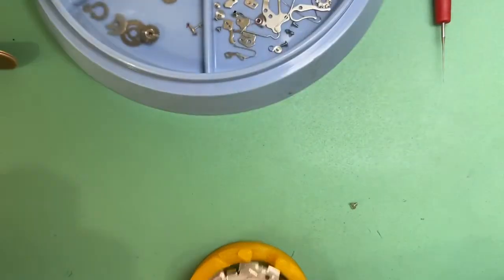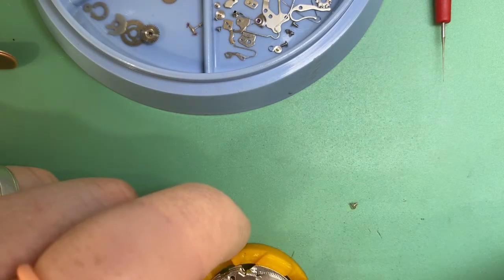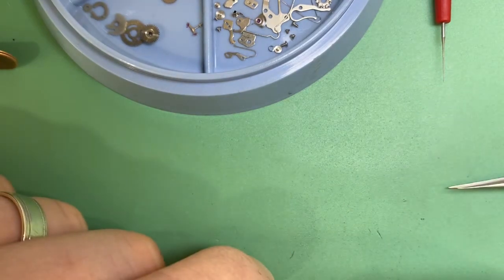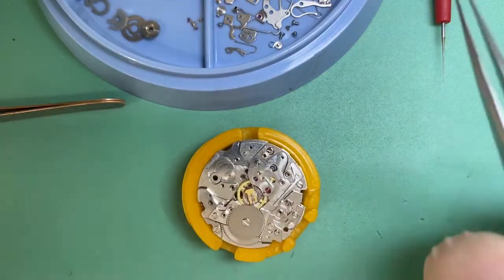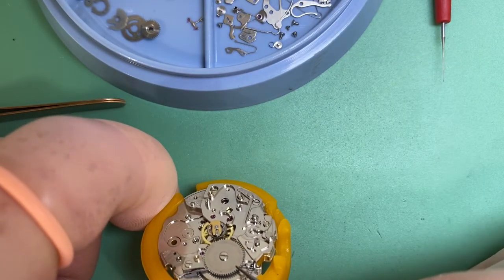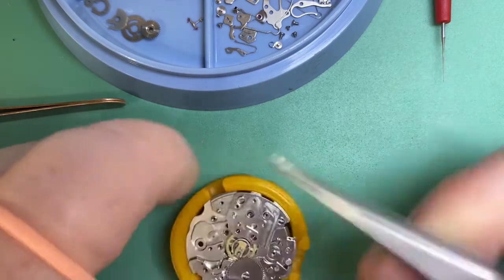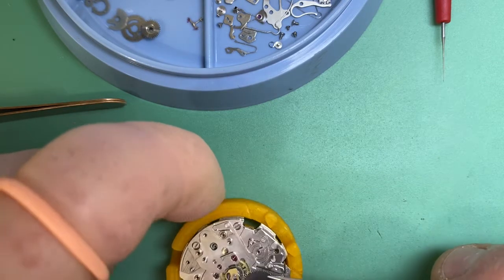Ratchet wheel screw — here we go. I'm having a real problem finding screws today. I think we're okay with our click now. I think the reason it wasn't working was because we had such a sloppy barrel, but I think we're okay now because we've fixed up all those issues.